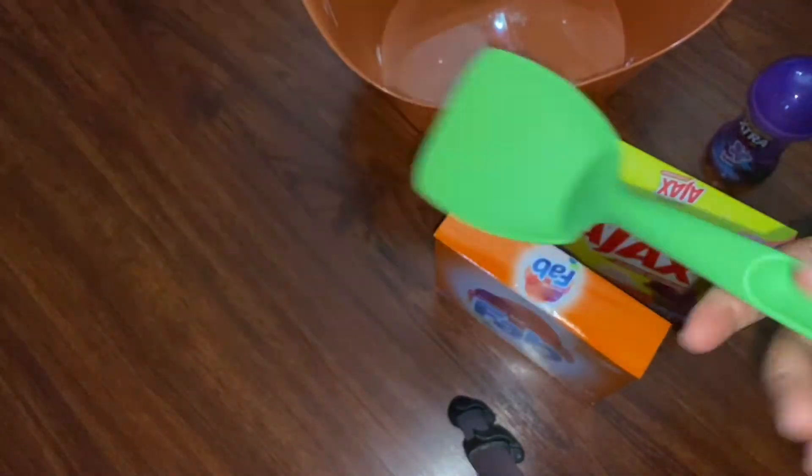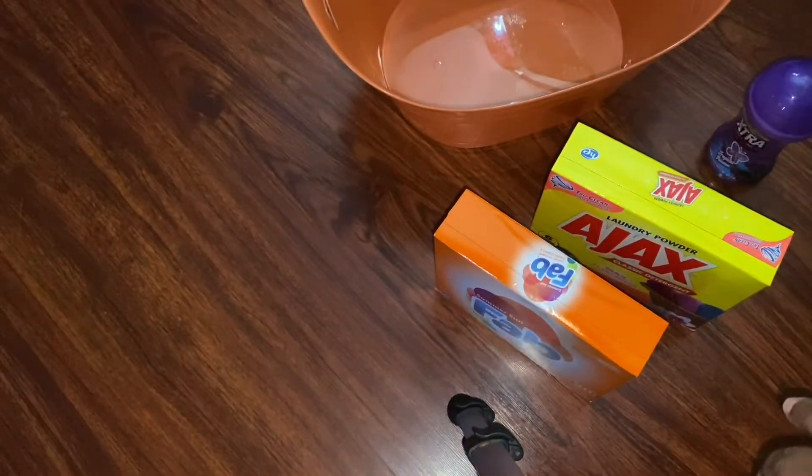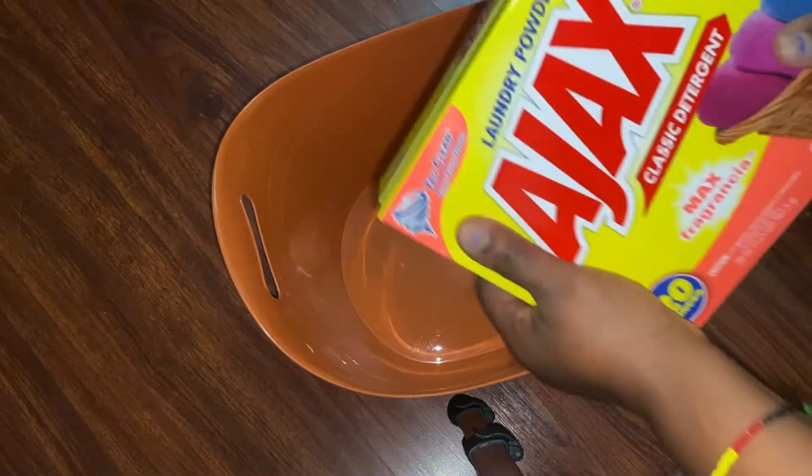We're going to use a sponge spatula, or whatever you have, to mix everything up. We're not using this today — we're going to use this for our mixing. You will need a mixing bowl, so I have my Halloween bowl here.